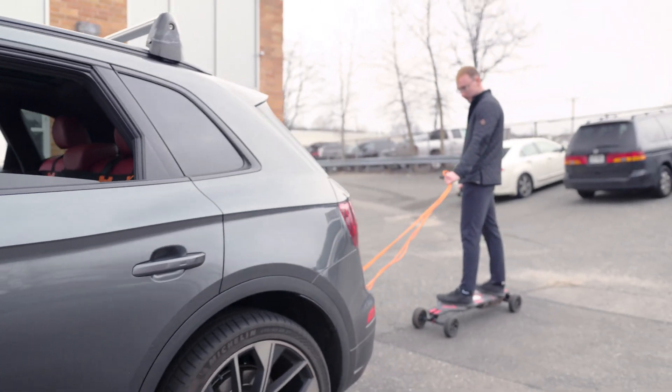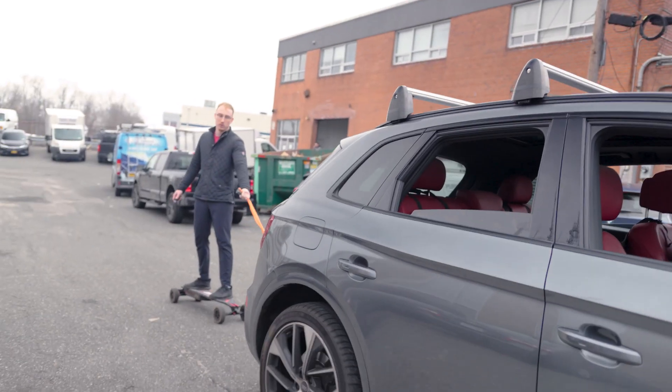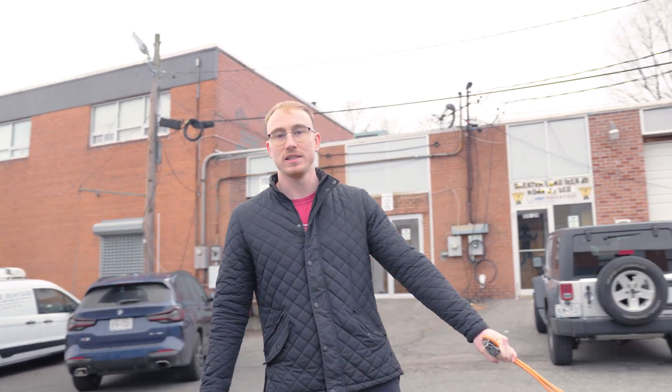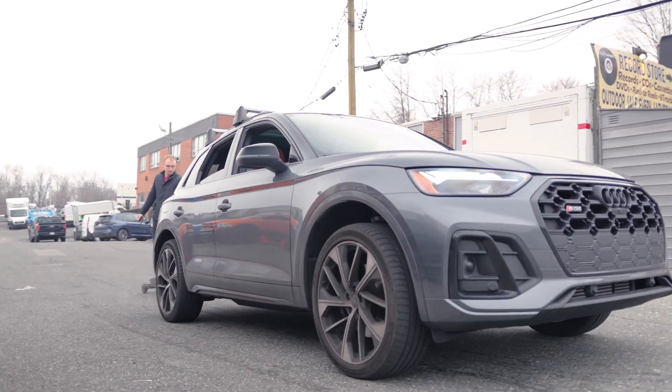This is our final attempt at getting unlimited power. We tried our hands, we tried our tools, we tried all the boards — which kind of worked — but this is our last attempt. We like this, this is good. This is totally charging the board. This is the easiest way to do it — just get a car. Don't even use your hand.